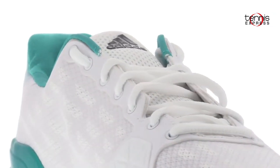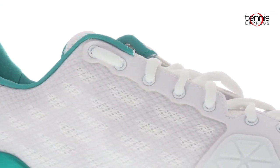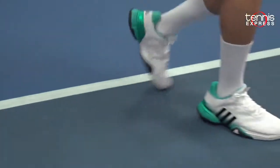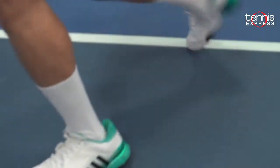Starting with the upper part of the shoe, the ballistic mesh with welded TPU on top gives the shoe breathability, support, and abrasion resistance. I found that this gave my toes much-needed flexibility and I didn't have pain after playing for a few hours. I also noticed that this shoe is a bit lighter as well because the mesh is a light material itself.